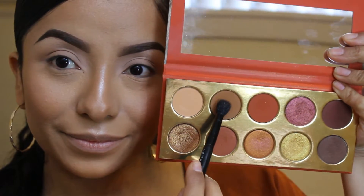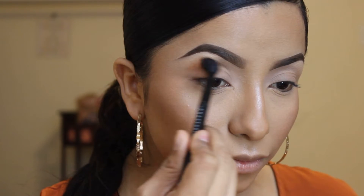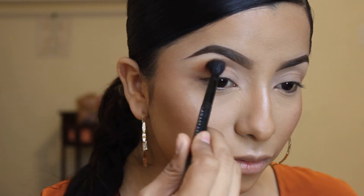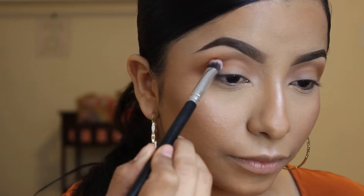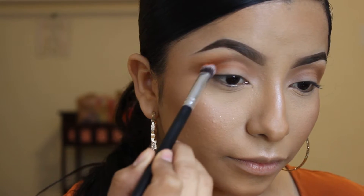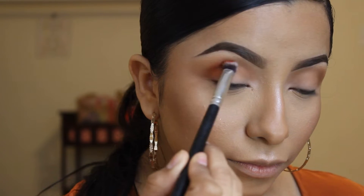We're going to start with this light brown and use it as our transition shade. Then I'm going to take this burnt orange shade and start applying it on my crease, building it upwards.